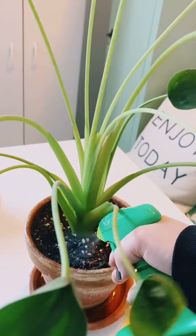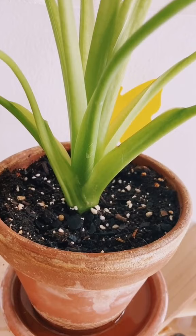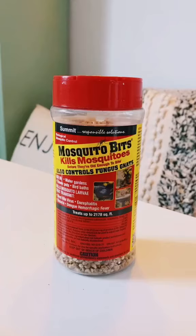If the neem oil process didn't fix your fungus gnat problem, you might have to bring in the big guns. There might be larvae deeper down in the soil. First, I recommend replacing all of your soil — just take the plant out of the pot and get as much of the soil off of the root ball as you can.